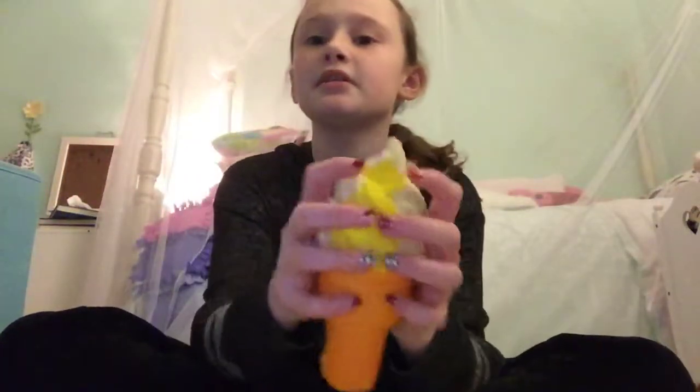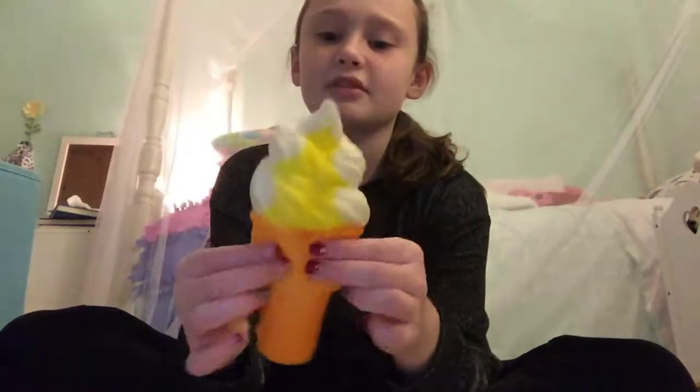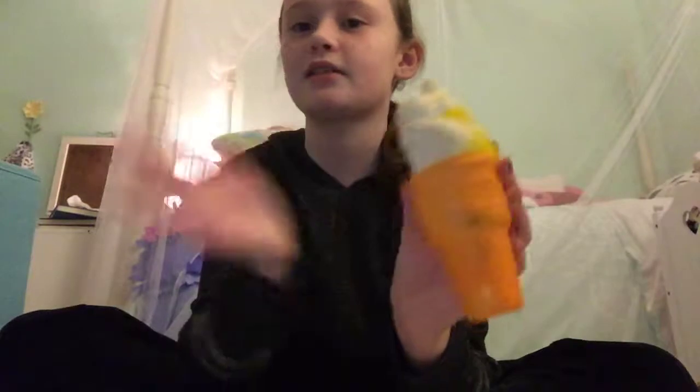The next squishy is this ice cream cone — it's a lemon drizzle ice cream cone. They actually make that flavor, and I've had it before. It was good, that's all I remember. Any ice cream cone to me is good. I'm sorry, but I do not like chocolate ice cream — it's too strong for me. That's just my opinion. I like vanilla, cookie dough, and cookies and cream — those are my favorites.